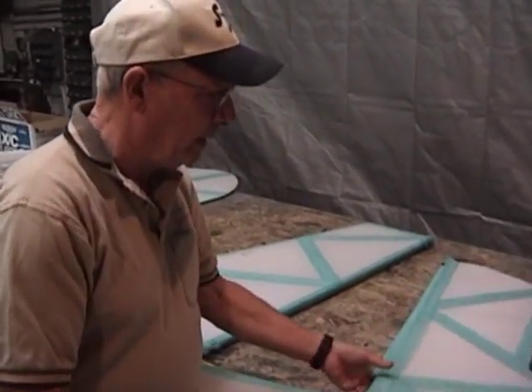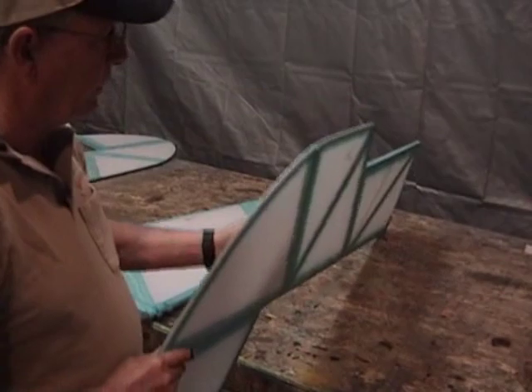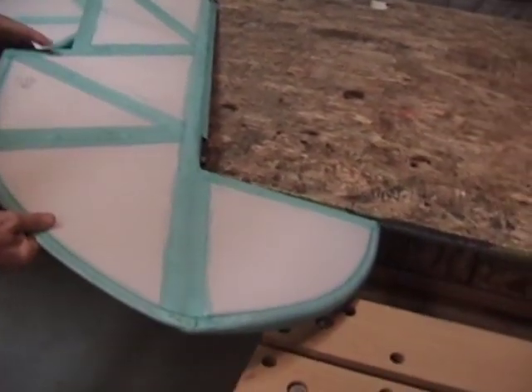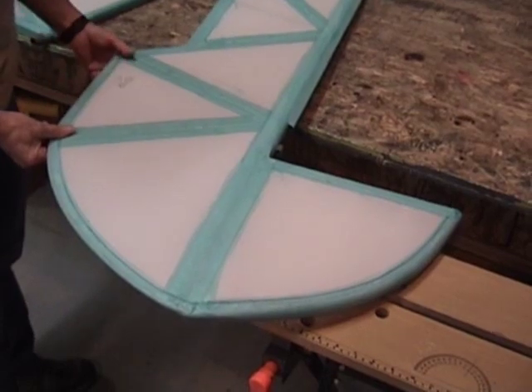We've discussed and showed how to actually lay the fabric with the blanket method. We did the bottom surface first, then we did the top surface. We showed how to mark and glue the edges. So what we're going to do now is demonstrate how to put a perimeter tape around these curved surfaces here.